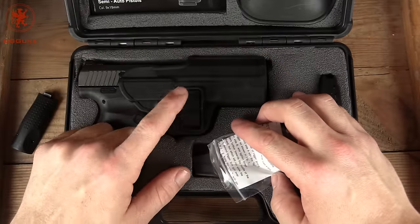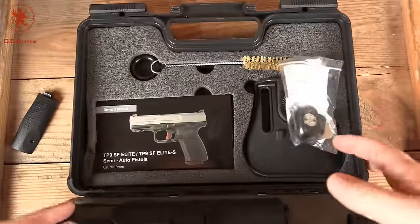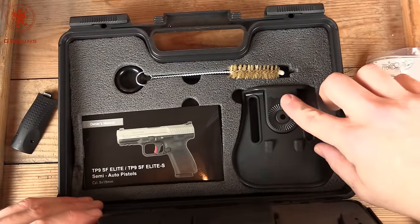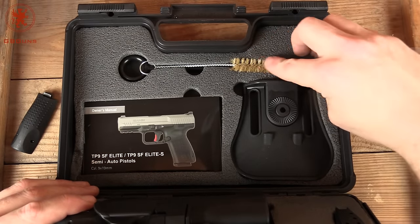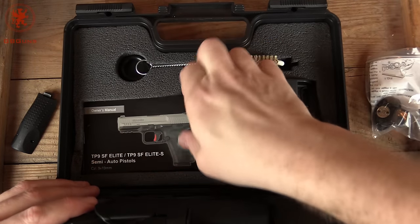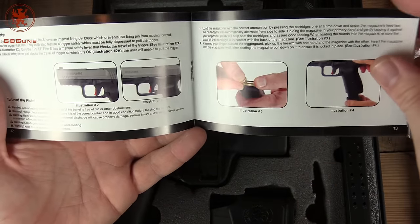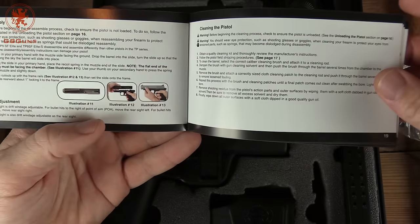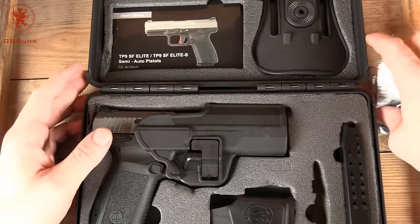The gun comes in this level two retention type holster. Looking at the top, we've got the paddle for the holster, and you can tell by these bits here that the gun is clockable to different positions. We have our cleaning brush and a cleaning rod, and the manual tucked in nicely. Looking at the manual, it is full color and has quite clear breakdowns. Overall, a very impressive package for such an affordable firearm.